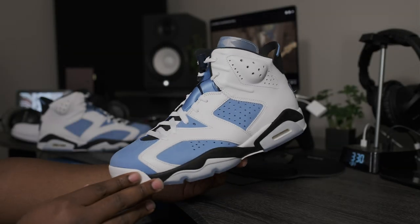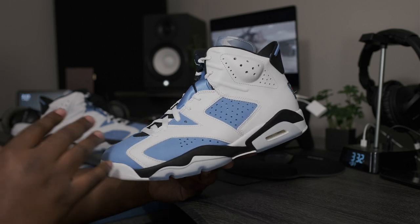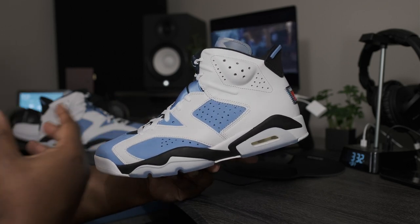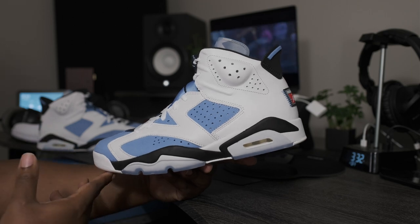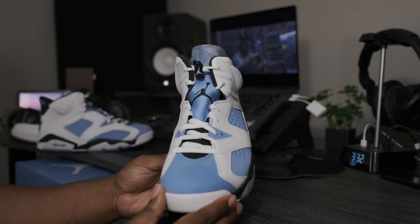Super clean colorway — definitely a familiar colorway. To me, these kind of remind me of basically just like North Carolina blue or University blue Carmine 6. Everywhere that was on that shoe that was red, it's just blue on these right here.